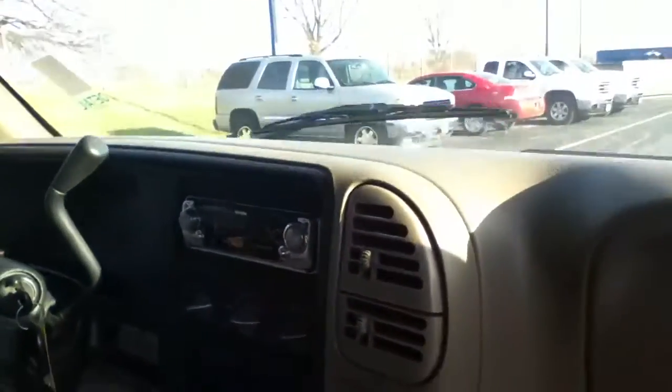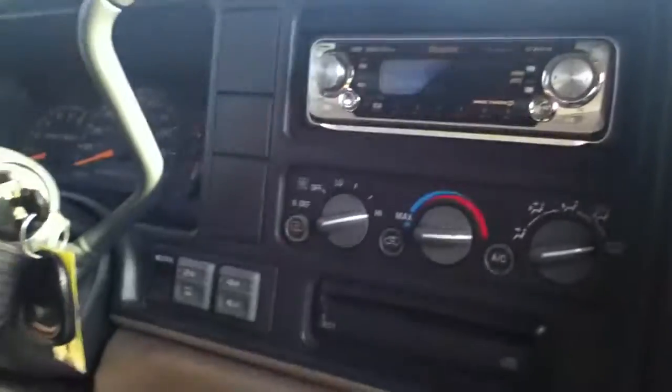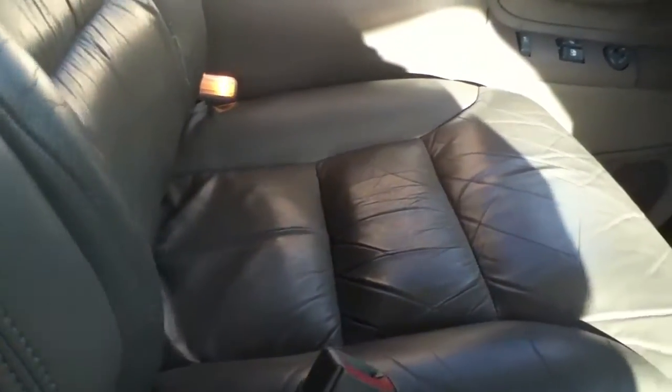Interior-wise, passenger seat — the sides are the first places that usually split. Right here it's all nice and clean. The console's not broke in the middle. Does have an aftermarket stereo. Overhead console. Driver seat — I'll get around the other side for you. Armrest, very clean. Back seat, spotless.